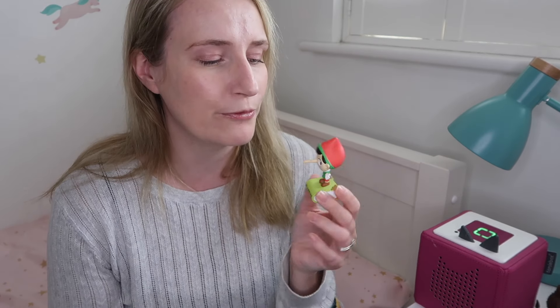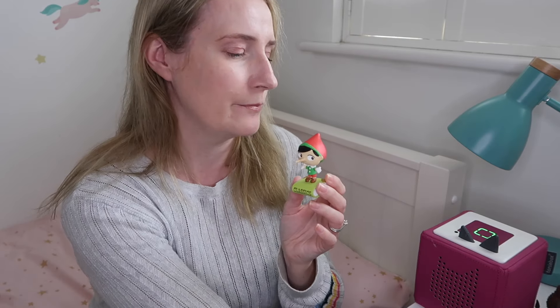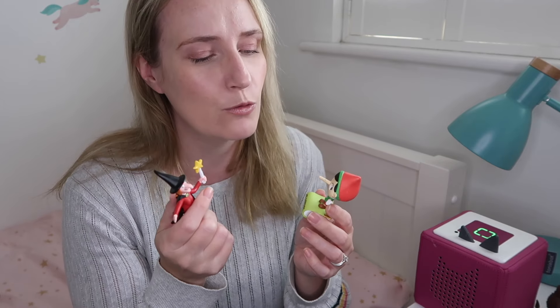So who is it actually for? Tonies says the Toniebox is for ages three to seven. Personally I would say you could get it for a younger child, though there are fairly small parts involved with the Tonies characters — which is presumably why there is an age-three warning.